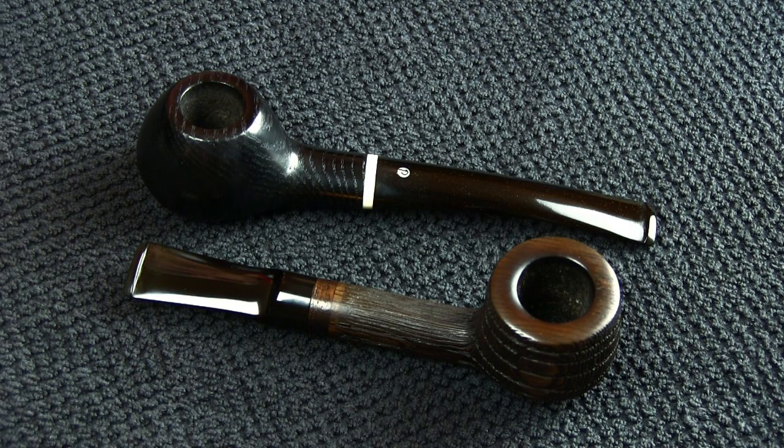They have no taste whatsoever — they give no taste to the tobacco whatsoever, unlike briar pipes when they are new. However, that's not true in all cases. I've got two more bog oak pipes that I would like to use as an example. This here is a Hermann Hennen bog oak pipe, and it's not exactly black — it's more of the brown grayish color I talked about, which is given by the tannins in the water.